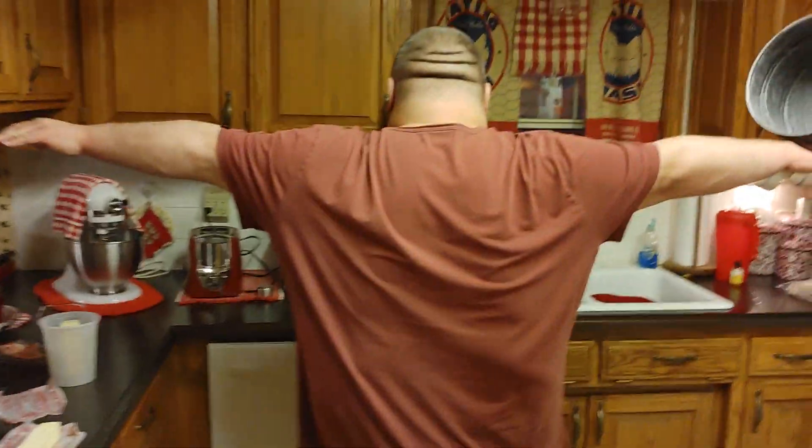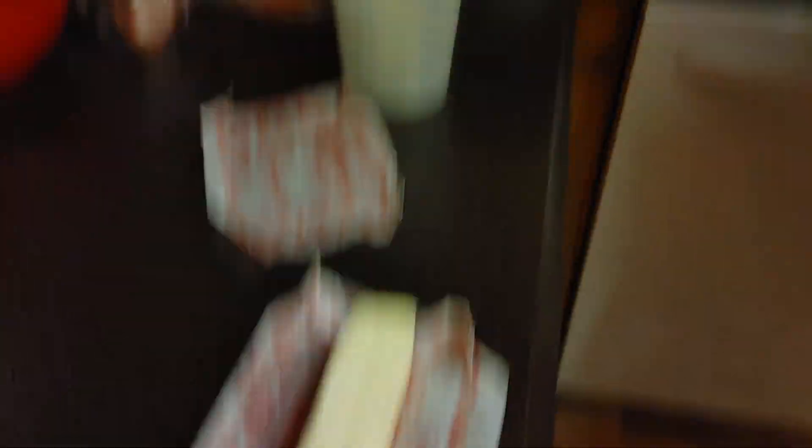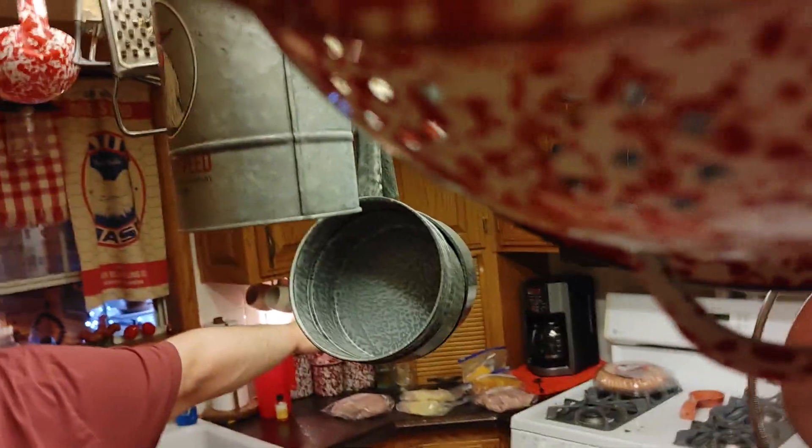It's so good, seriously. It's just one of the best little dishes you can make. And whenever we're done we'll show you more.